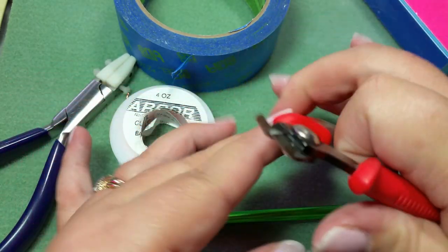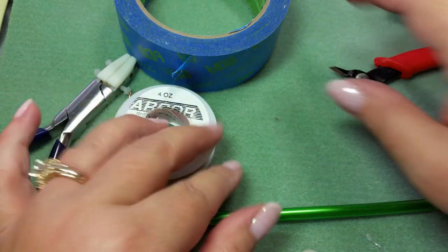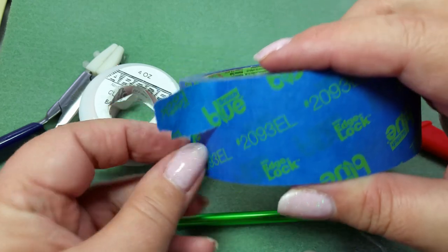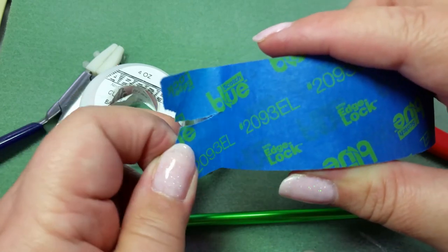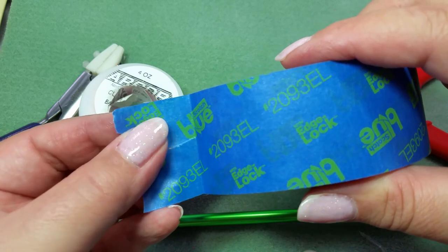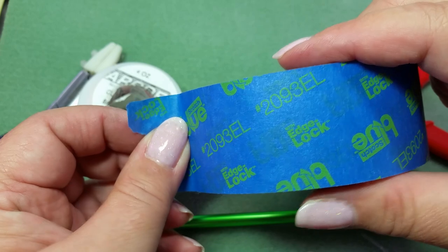You will need a flush cutter — just get one that can handle your 18 or 16 gauge wire. And you are going to need some blue painter's tape. You don't have to use painter's tape; you could use masking tape, but I like the painter's tape because of the surface. I think it does really well for that.